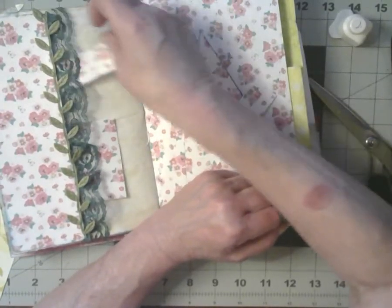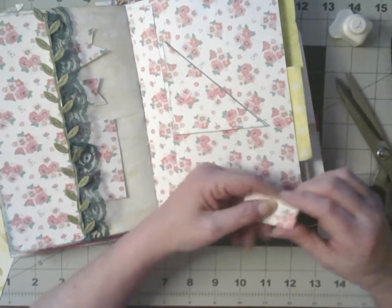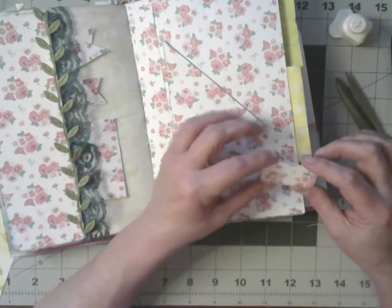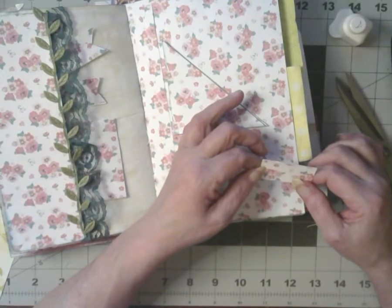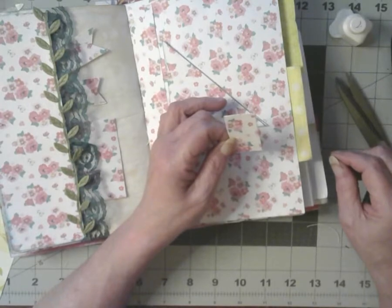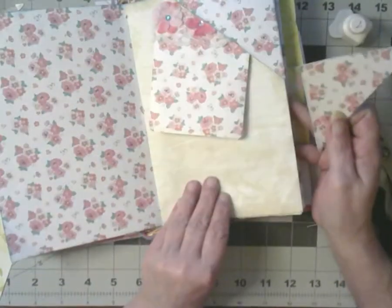We'll put those in there. Oh, that's a banner! We're going to do this one. What could I do with this one? It's a tiny one. Okay, we're going to save it for a better idea another day. I'll have two pockets, so that's what I want to do with that one.